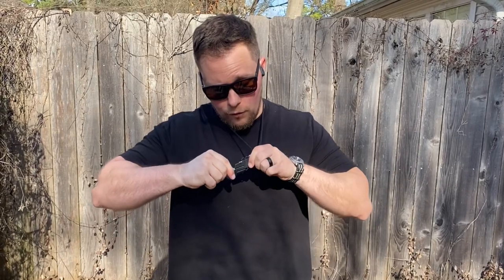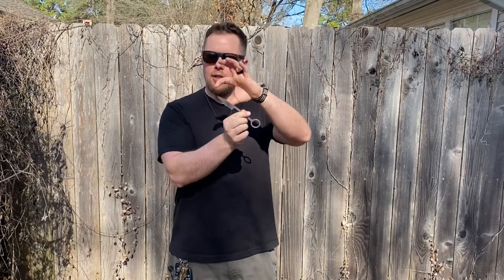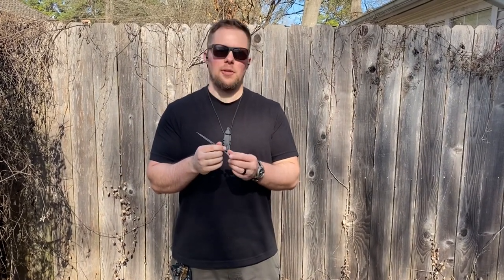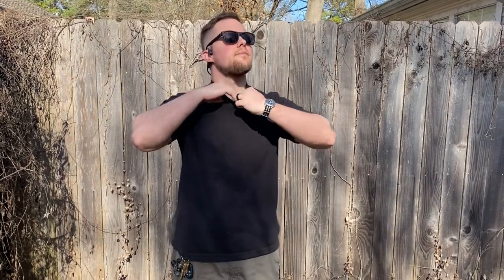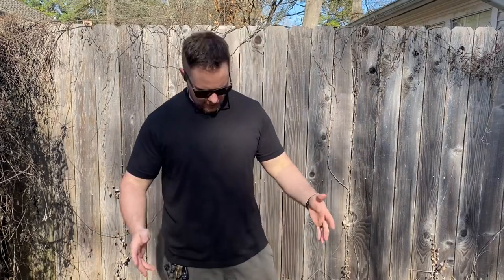You can do crazy stuff with it, and that is actually working for me. Now that I can actually draw it like that and use it, I actually want to carry it more. I'm not sure if I like this as much as the Minimalist — you actually get a little bit more blade and obviously a little bit more handle — but the Minimalist is so ergonomic that it doesn't really matter if you don't have a whole lot of handle. But this is what it looks like under the shirt. You poke your chest out and you can kind of see it, but honestly it's well hidden.